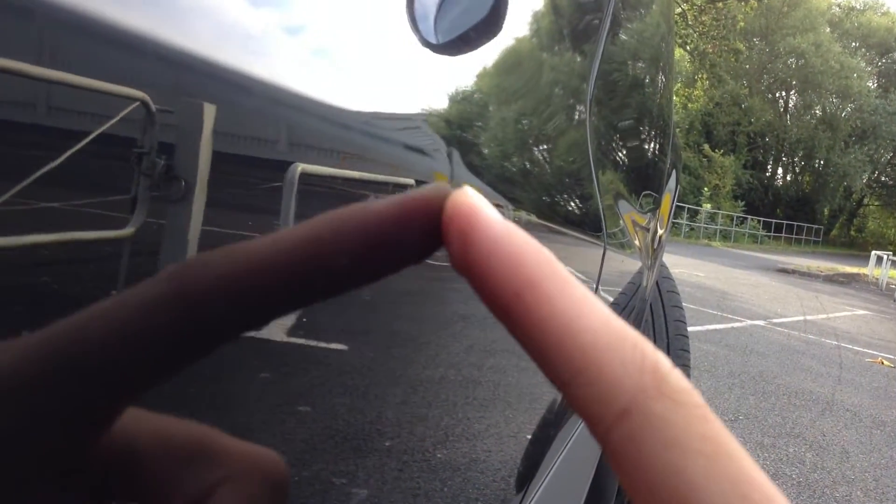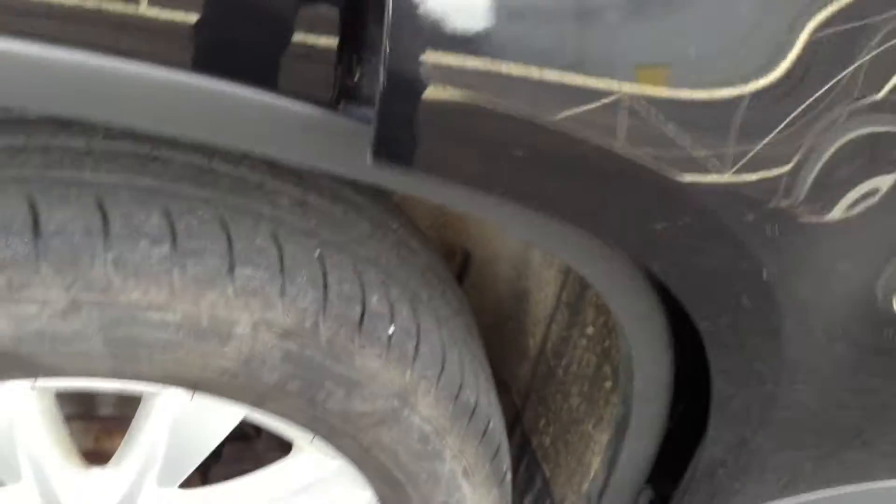The small dent in the door edge isn't very heavy, so it shouldn't really be an issue. Door edge again just one or two minor little nicks in there. Rear quarter and rear arch all in nice condition, nothing to report there. And looking at the rear tyre...